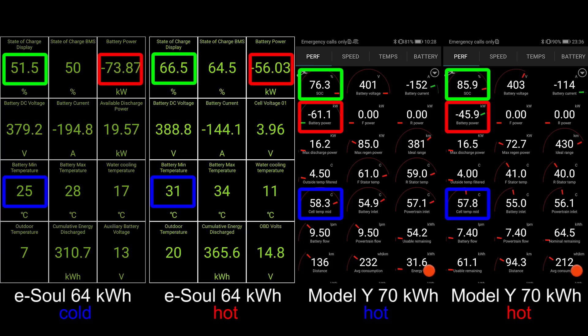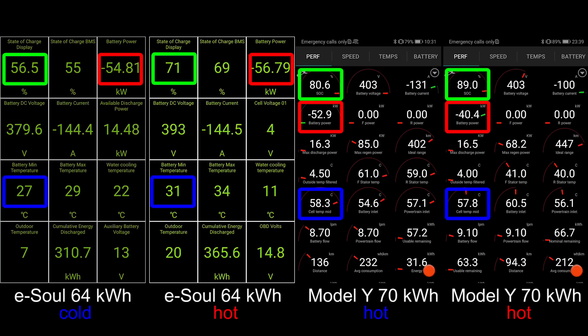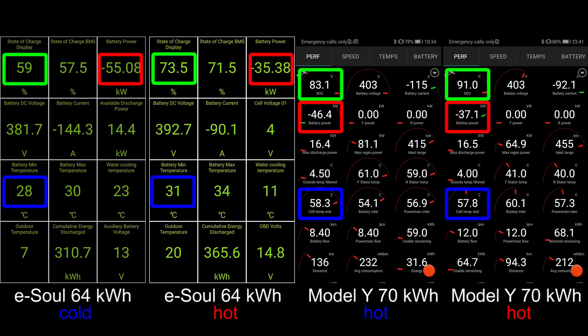What about the water cooling temperature? Are we cooling down the battery now? No, we're not. If the water cooling temperature is rising, then we're not cooling the battery. But you can see on the hot session of the eSoul, when it stays at 11 degrees Celsius, it means that cooling was active there. It's trying to not push the max temperature above 35 degrees Celsius, because if you get 35 degrees in the max, then you will actually start throttling. So the problem with the eSoul battery and also the other Korean ones is that in order to get the optimal temperature, you need to stay within 25 to 35 degrees Celsius. Otherwise, you will throttle in one or the other direction.